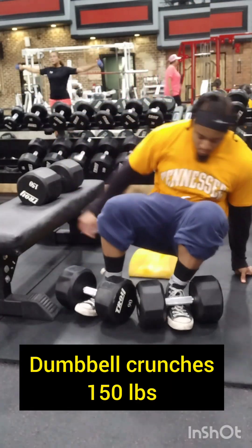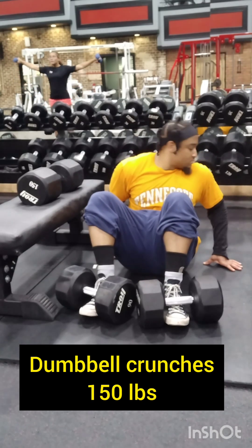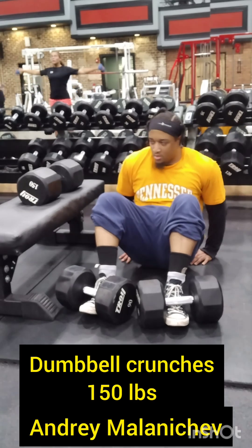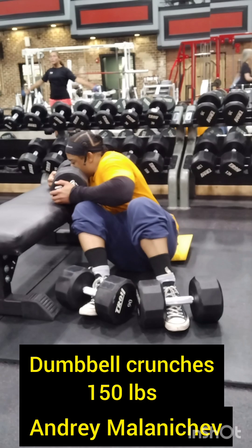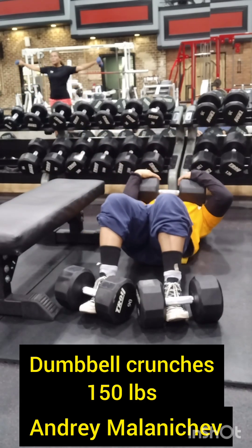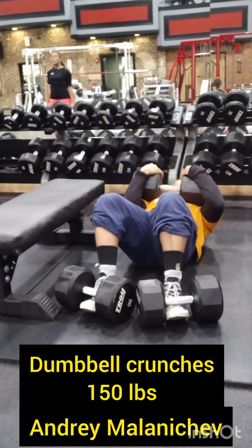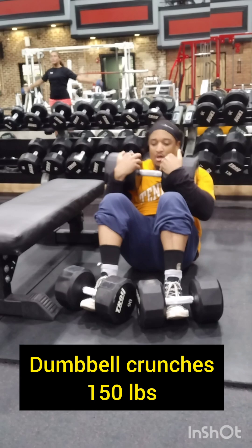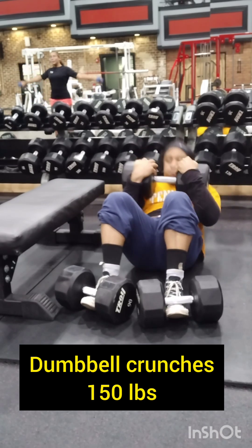Right here we are going to do dumbbell crunches. I'm not a hundred percent on my lower back — I'm getting there — so instead of doing 180 I'm going to do 150 for a few reps. I got this exercise from Andre, another Russian who was great at lifting, one of the GOATs as well — he's won a lot of competitions. This guy is just on another level, so I looked at his exercises and for core he emphasized doing this.